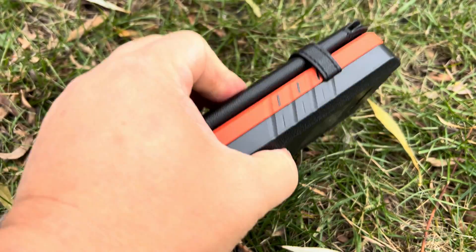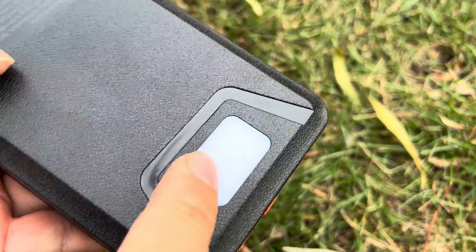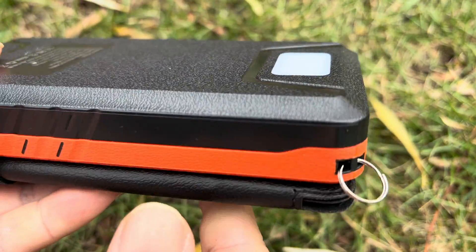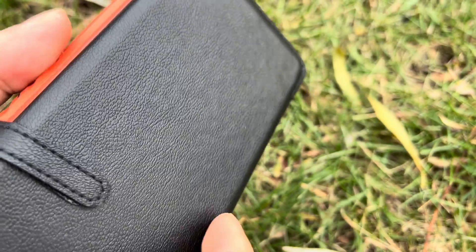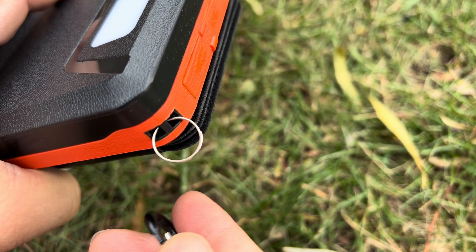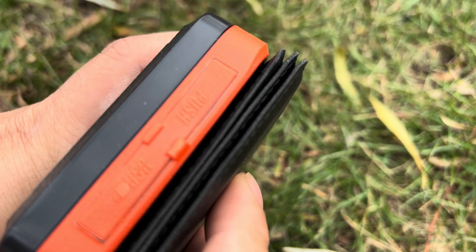It's pretty thick — probably an inch and a half thick — with everything included. There's a plastic textured case, and this is a flashlight right here with a little frosted lens, so there's an LED flashlight underneath there. It's black and orange with a little key ring up here, and I think that's where your carabiner would go if you are so inclined to use that, which I am.